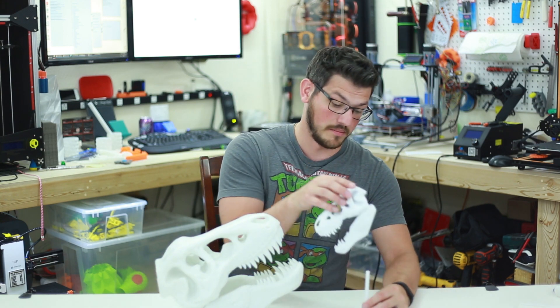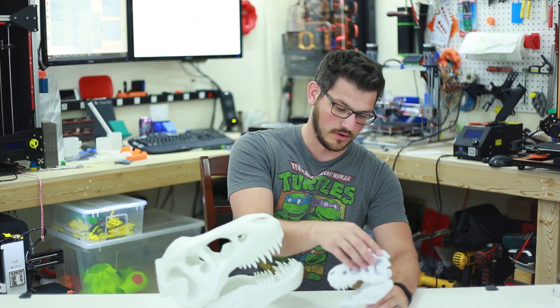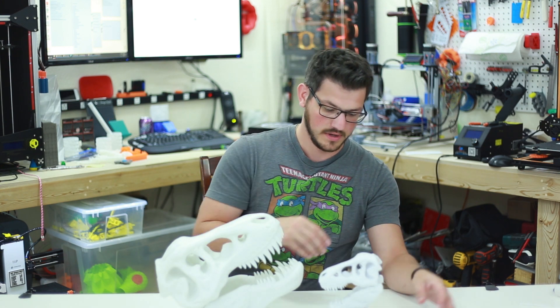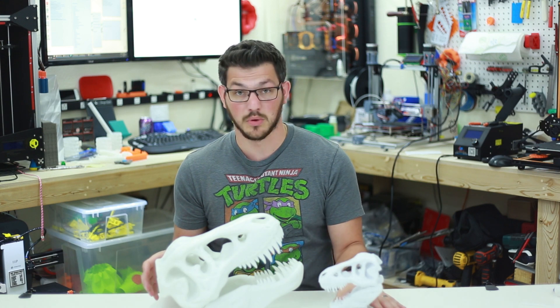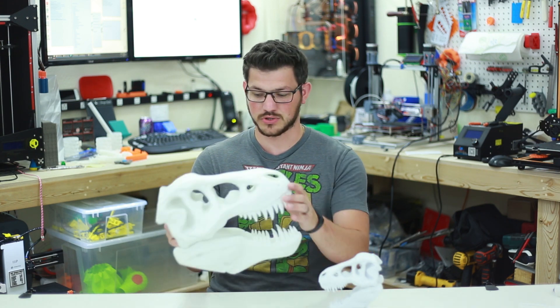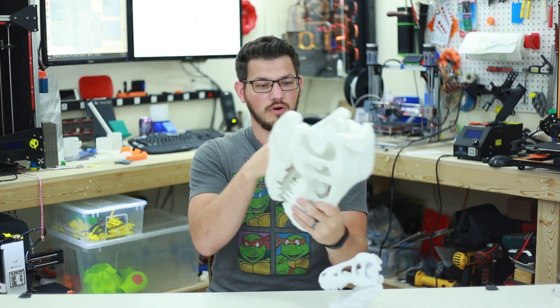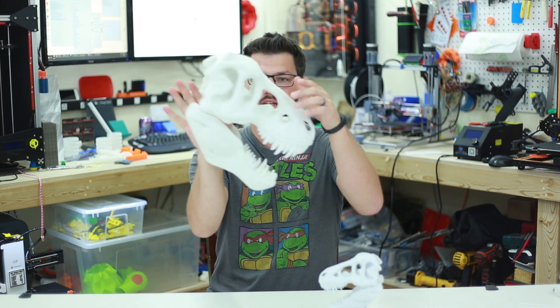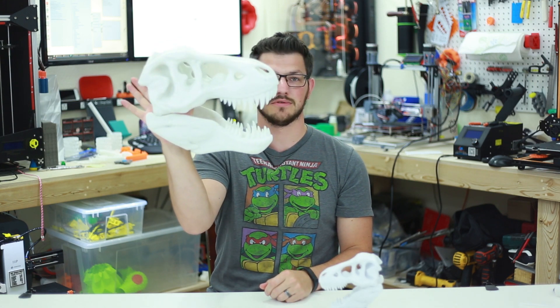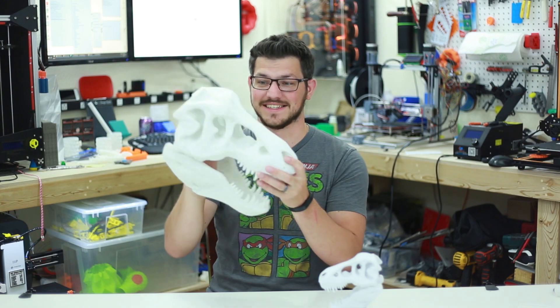This is going to go on my desk. I've printed the mast — the post, whatever you want to call it — that holds the head in place. I just need to print the actual base so I can set this on my desk. It looks so much cooler with it suspended, because the hole is huge — my thumb fits in there. The size of the post is absolutely humongous.